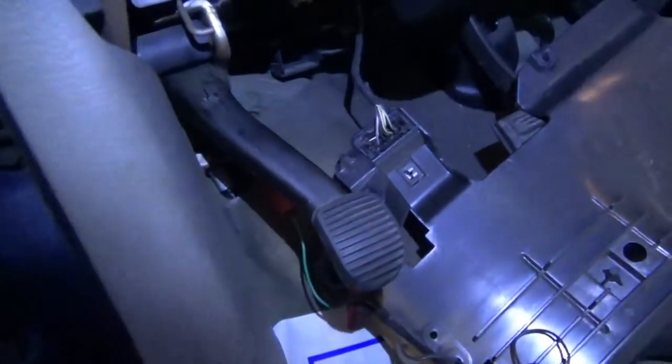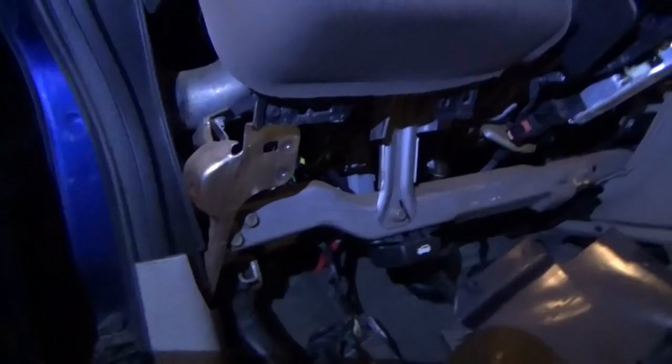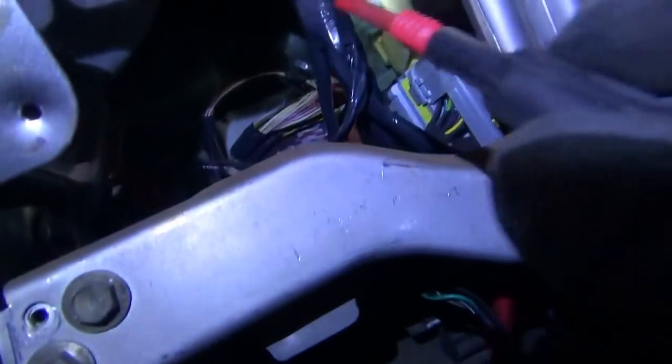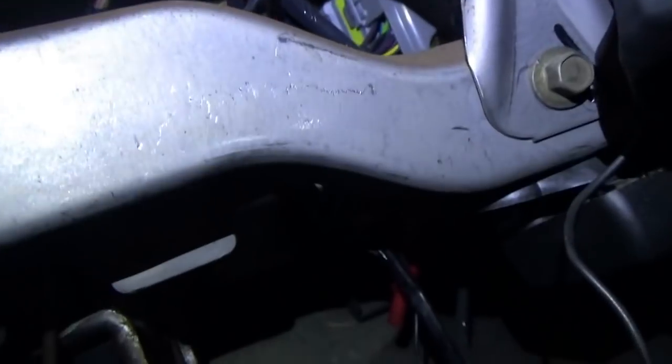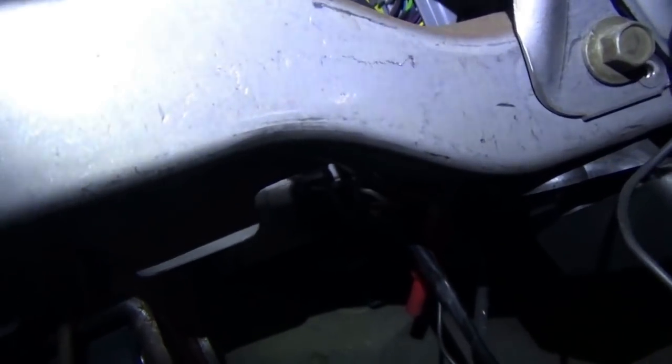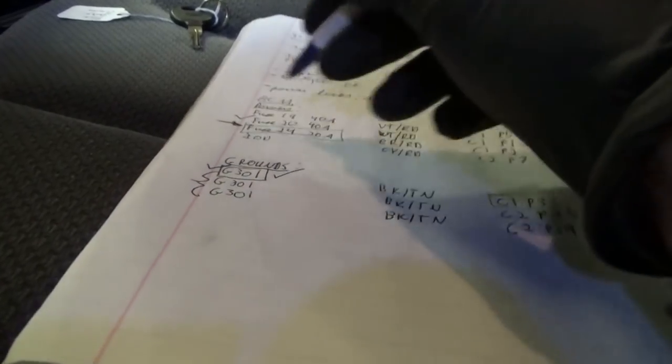We found our problem. Let's do a grounds check while we're here. I'll connect the test light across the white and red and the black and tan — touching the neighboring white and red since we know that's a good power feed — and bright lights! That proves that this ground, C1 pin 3 black and tan, is good, and that proves G301 is good. So we don't even need to check those two ground studs. Obviously there could be a wiring break somewhere between here and G301, but G301 itself is fine. We already know the problem — let's chase this wire from the fuse box to the BCM.